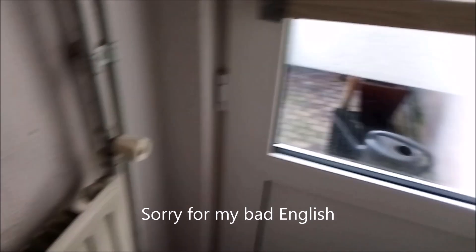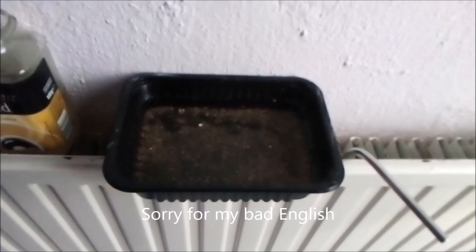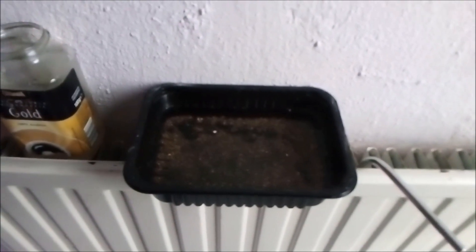Good morning from Belgium! Welcome to my channel. Sadly I still haven't got my new camera, so I'm still waiting for that. What I wanted to show you today was how to germinate banana seeds.